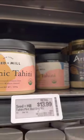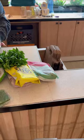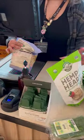Let's meal prep some of my superfood veggie burgers for a client this week. I go to the grocery store and get some of the things I need and then head to my client's house.